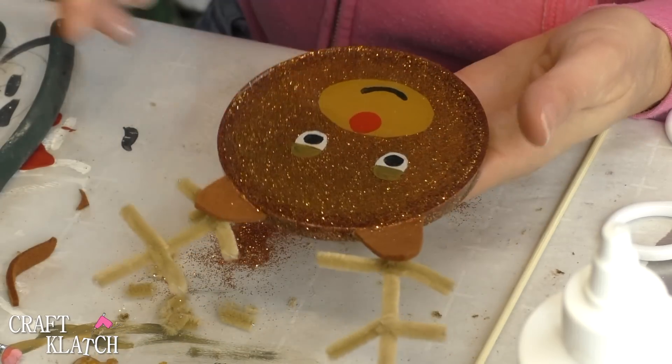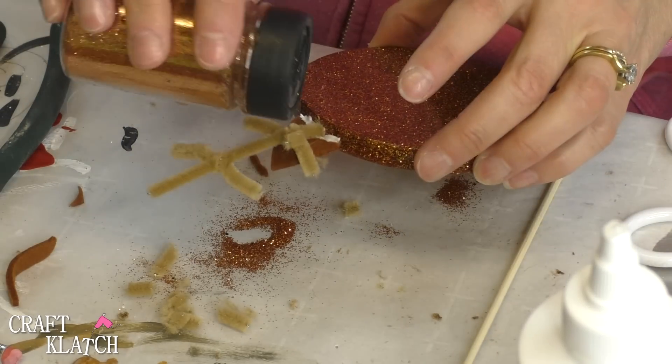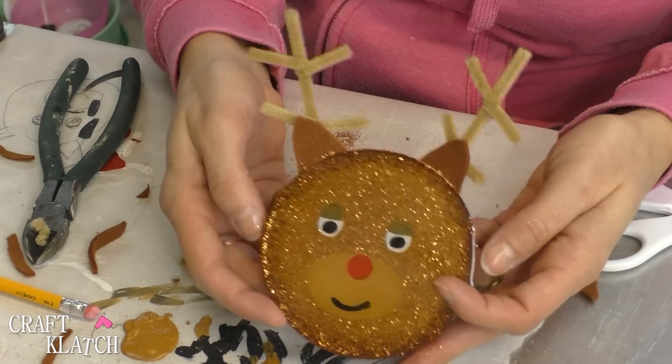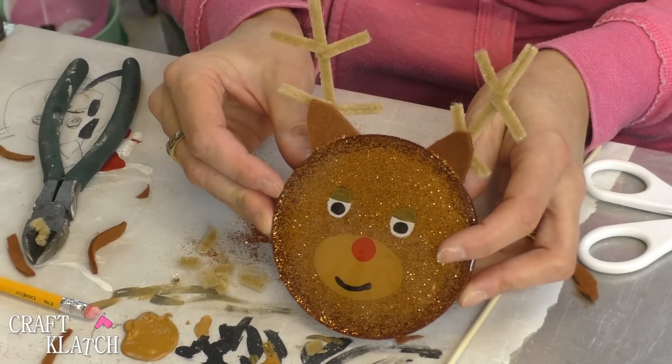By sprinkling a little glitter on there I've covered up any potential glue that might be showing, and I can do that on the back as well. And now we have our reindeer coaster — there's the front, there's the back. He's cute as can be and ready to hold a cup of your cider or hot chocolate.